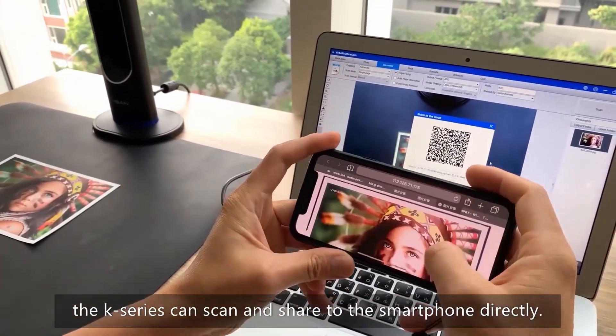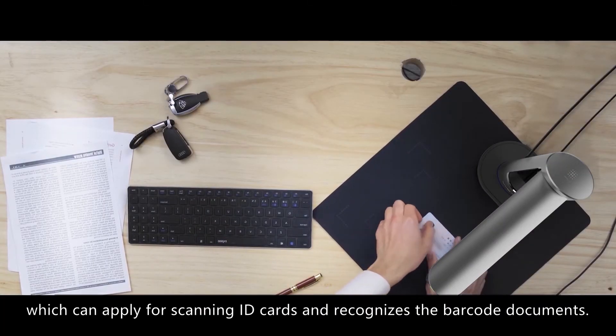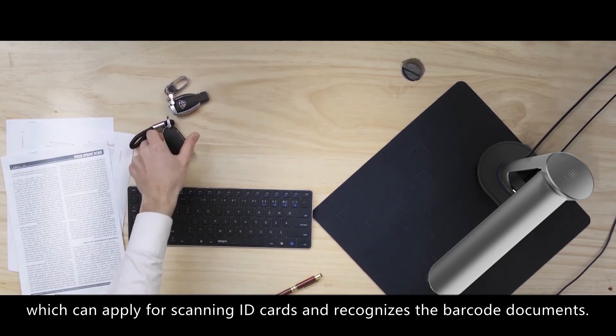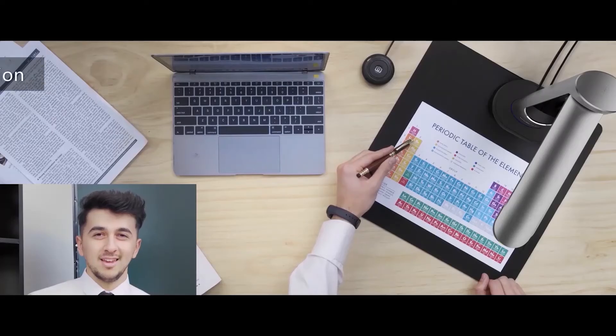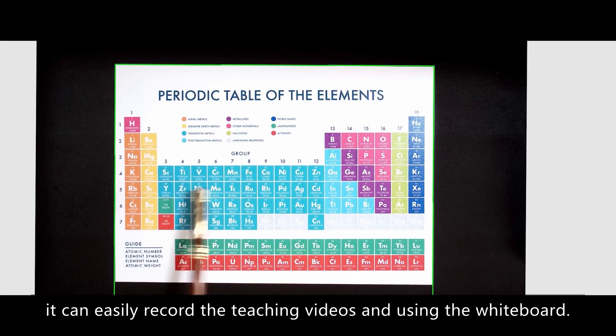With the innovative code sharing feature, the K-Series can scan and share directly to a smartphone. The ID card and barcode recognition feature enables scanning of ID cards and recognition of barcode documents.